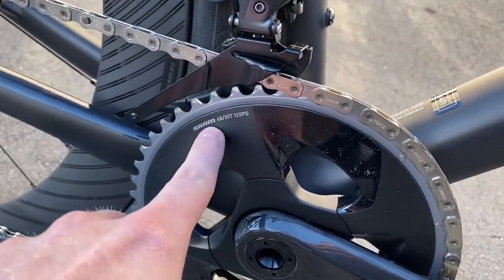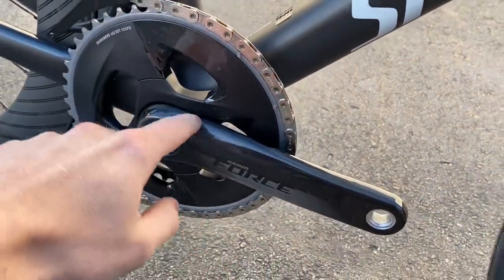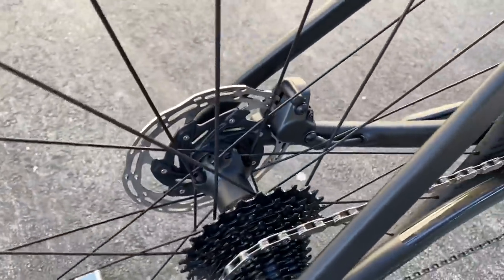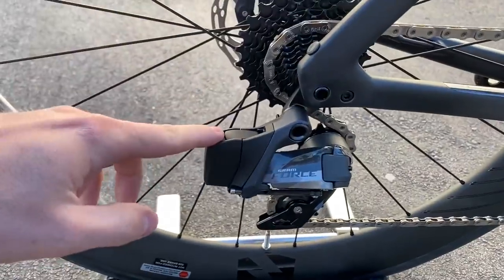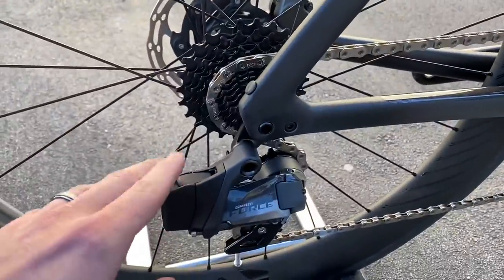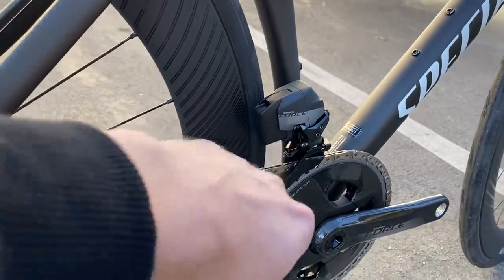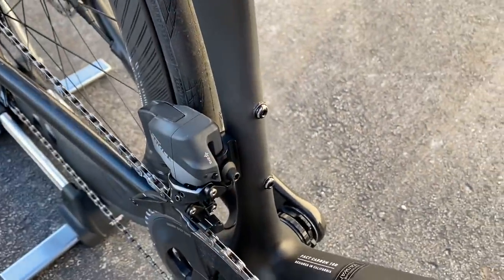We have a 2x front derailleur, went with a 48/35 front chainring, a 12-speed chain, and a SRAM Force crank. The crank arms are carbon fiber and it's an 8-bolt direct mount, so you can swap it out if you like. Going to the rear we have a 10-26 cassette — all black SRAM Force cassette — and then the SRAM Force rear derailleur. Batteries are interchangeable if you have a Force or Red groupset, so if you run out of juice on the rear you can swap it with the front pretty easily.